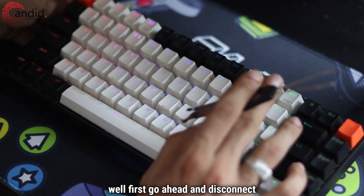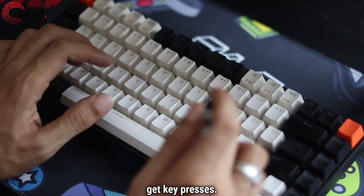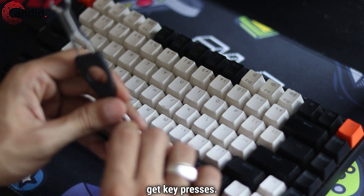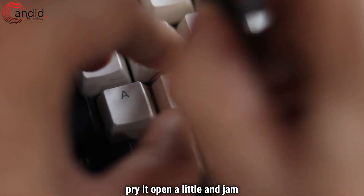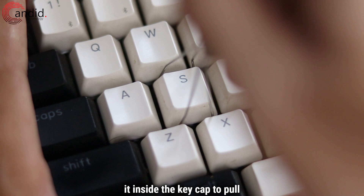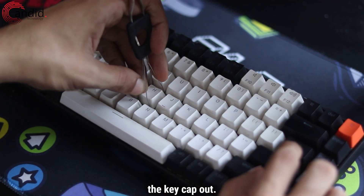First, go ahead and disconnect this keyboard so that I don't get key presses on the PC. Then use this tool, pry it open a little, and jam it inside the switch to pull the actual switch out.